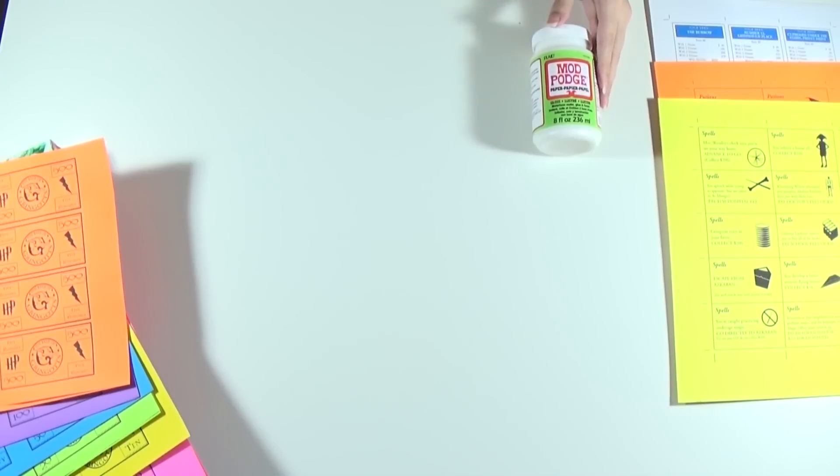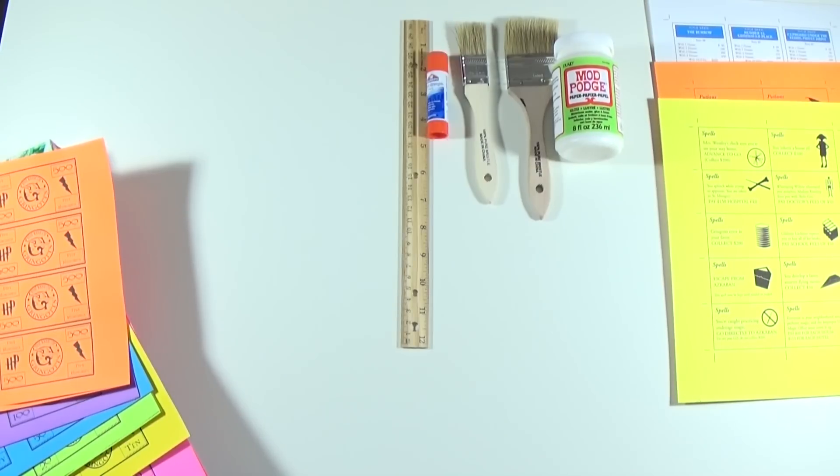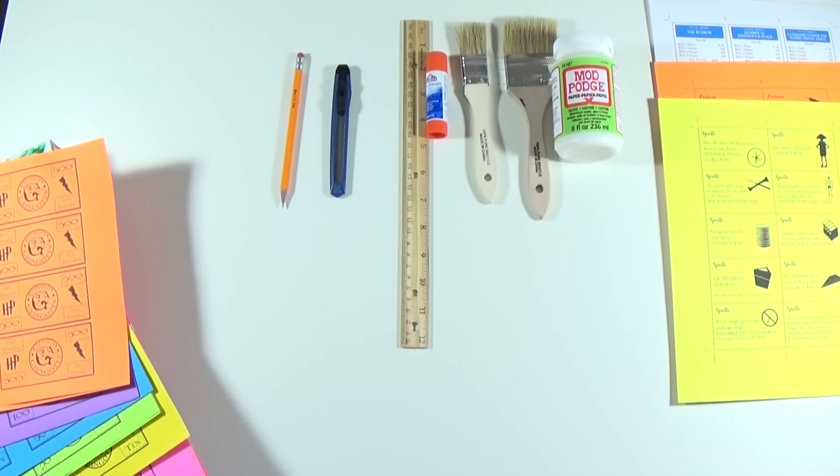You'll also need Mod Podge, brushes, a ruler, a glue stick, a paper blade, and a pencil.